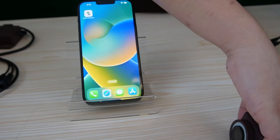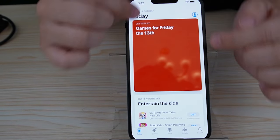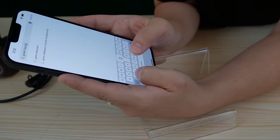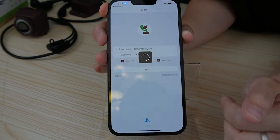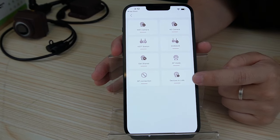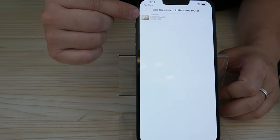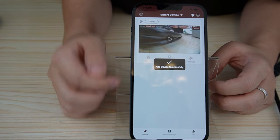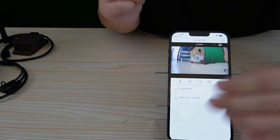Here is our bird box camera. You'll need to download our Green Backyard application — go to the App Store and search for Green Backyard. I already downloaded it, so let's open it up. After you log in, click the plus button. We are using the "Device in LAN" method to connect with the camera. Instantly, you'll see the camera listed. Click on it and wait a few seconds for it to connect. As you can see, this is a live video and it's already connected. That's it.